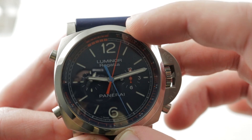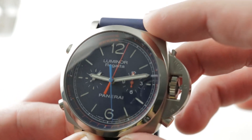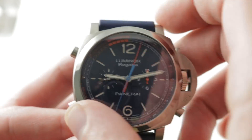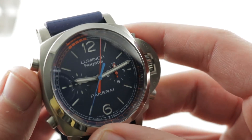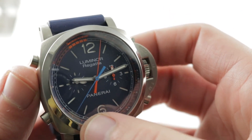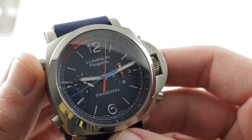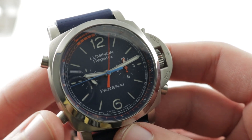The dial features a tachymeter outboard that is calibrated in very low units — the fastest object you could possibly be timing is 30 units, so since this is a nautical watch we're going to assume that is 30 knots. The chronograph features both radial minutes and radial seconds, like an old Lémania 5100 for example.